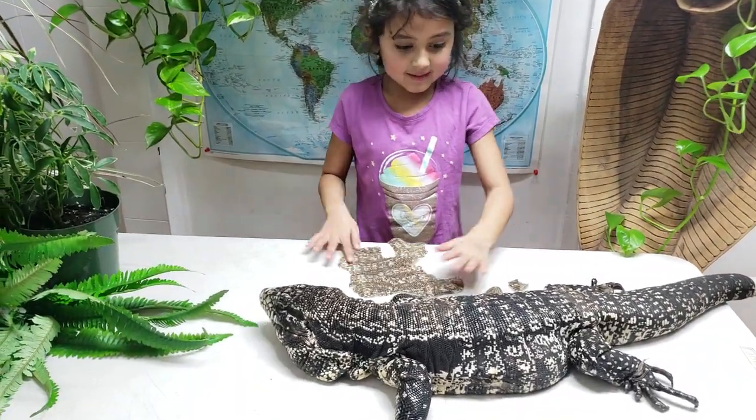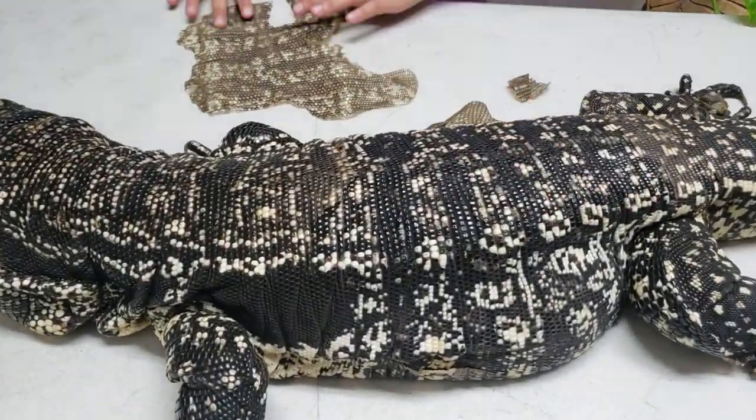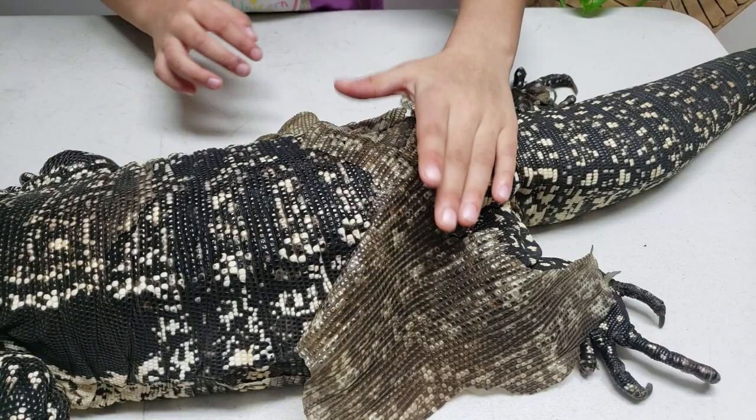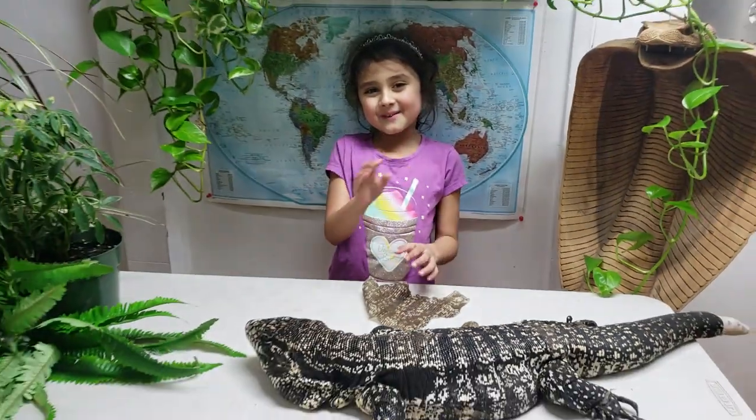See, look at all this pretty skin underneath. Compare — do you like the old skin better or the pretty new skin? Bye everyone, I hope you have a nice day!